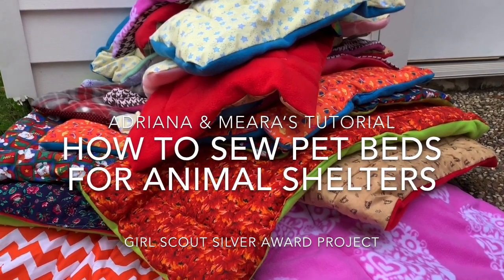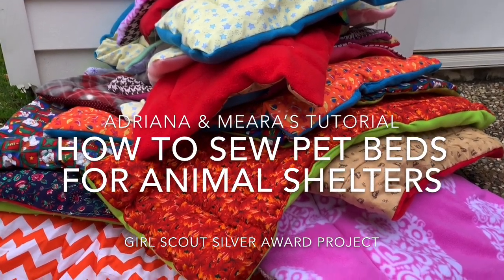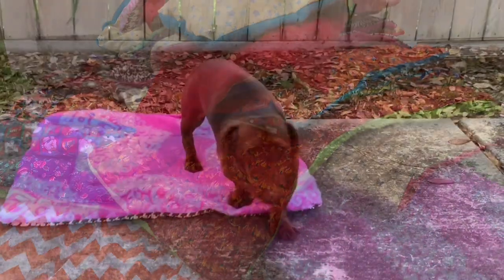Hi, I'm Adriana. And I'm Mira. We are Girl Scouts in Houston, Texas, and we are creating pet beds for a charity for our Silver Award project.